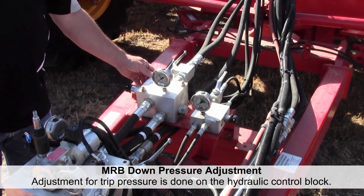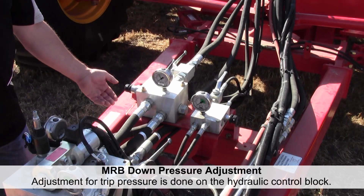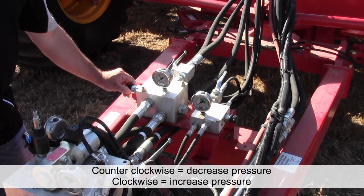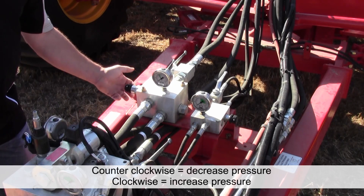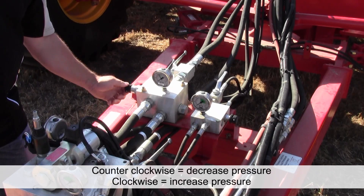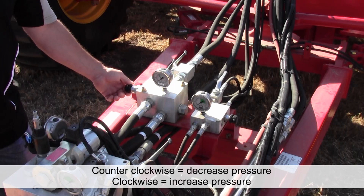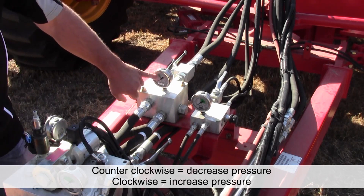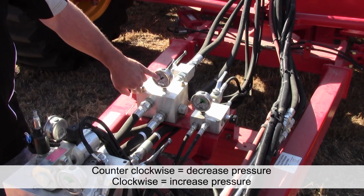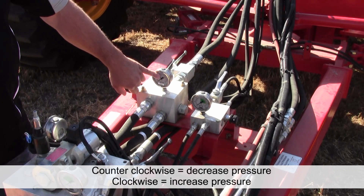Adjustment of the mid row banders to ensure engagement with the ground is done with this knob on the side. There's a hand nut you can loosen, and then you simply turn the knob in or out to increase the pressure. We have an operating range that goes up to 1325, and that's where a person starts — at the top of the range.